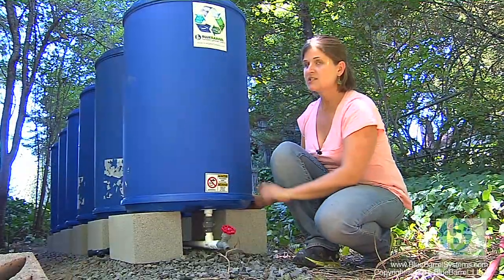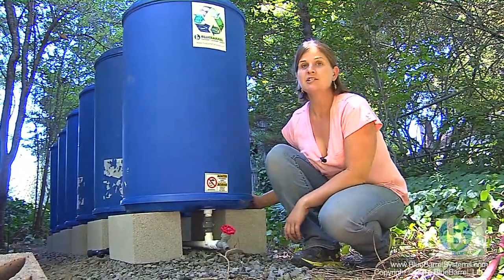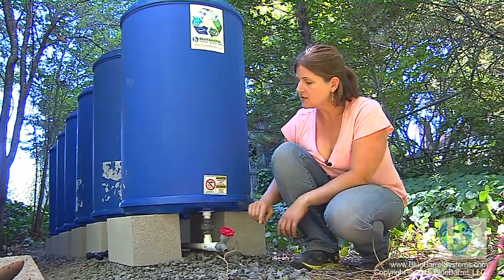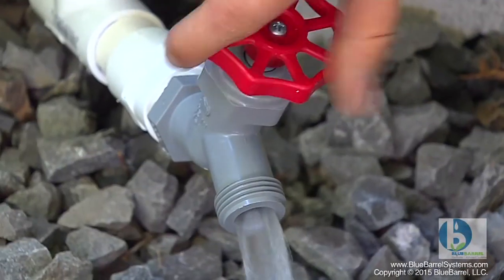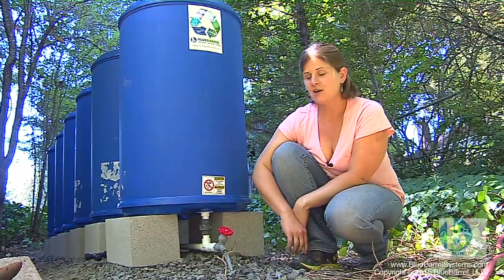If you test fill with just a couple inches of water, you can look underneath and check for any leaks. It's much easier to fix them at this point before you're all full. The test fill also allows you to give one final flush out to your manifold, and with water in the system it'll flow.